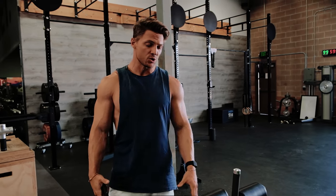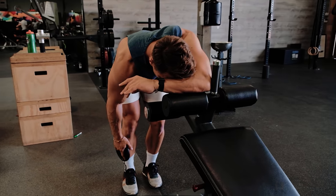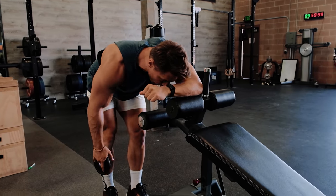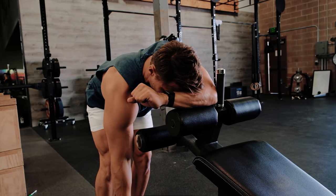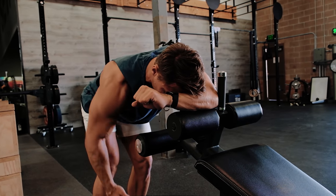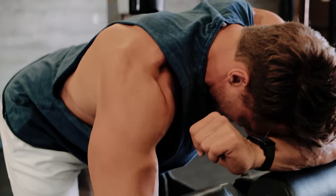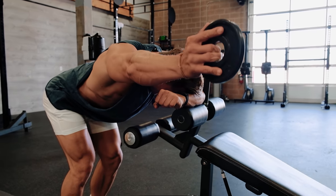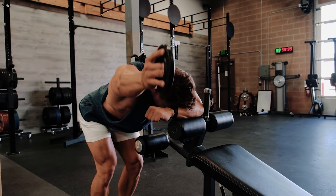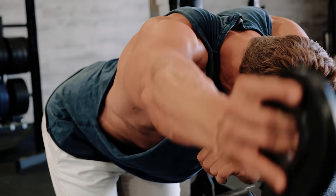The next thing we're gonna do to improve structural balance in the shoulder is find a bench that you can lean over on and keep that forehead pressed against your hand — you can do this kneeling if you have to. From there, we're gonna squeeze that scapula back and down with the shoulders, and then raise that weight. You don't need a ton of weight. You're gonna feel this a little bit in your trap the higher you get it. Nice and controlled, especially at the top — getting a good stretch, then controlling it back down, taking that shoulder joint through full range of motion.